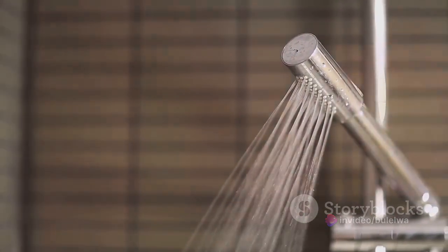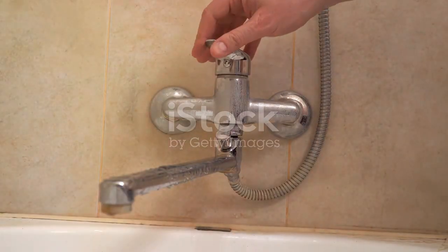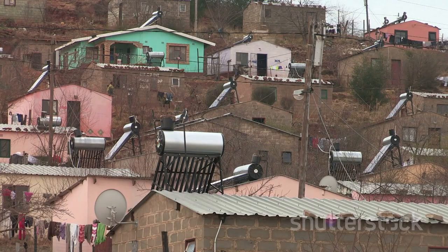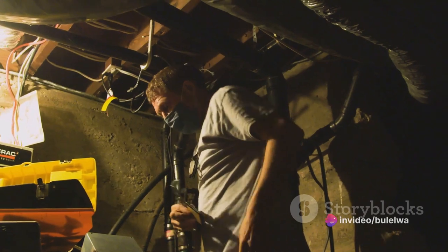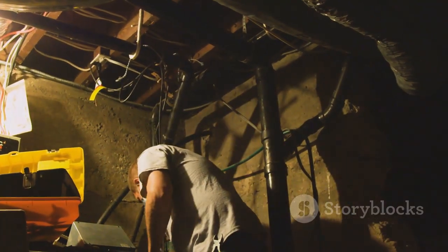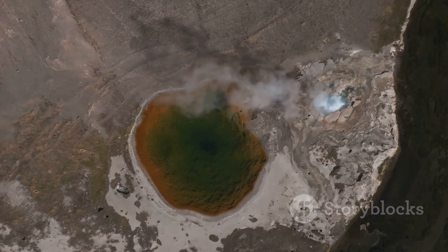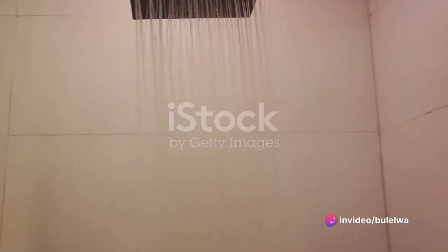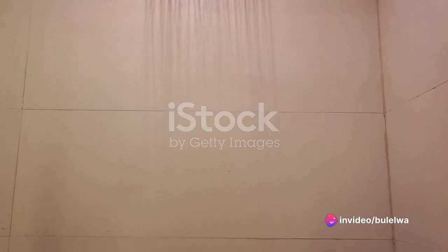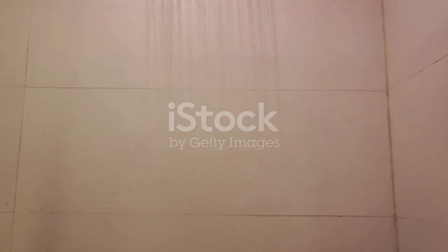Picture this. You walk into your bathroom one morning and notice strange bumps on the ceiling. There's even a small leak in one corner. It's perplexing, isn't it? But don't worry, it's not a mystery we can't solve. Often, these bumps and leaks are the result of improper infrastructure when installing a gizzard in the ceiling. A gizzard requires a proper setup to ensure that heat and moisture don't escape into the surrounding areas. When this setup is not done correctly, it can lead to condensation in the ceiling, causing those unsightly bumps and potential leaks.